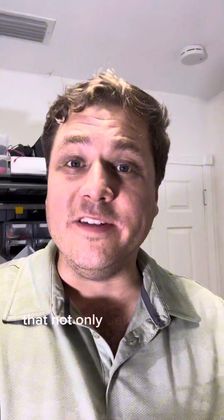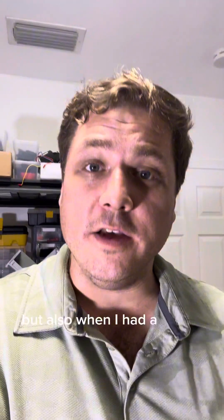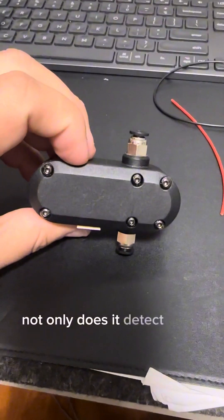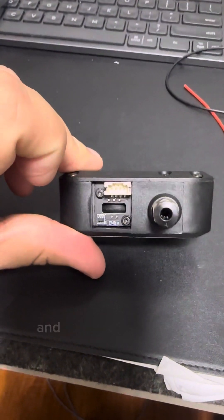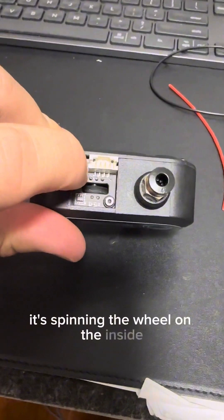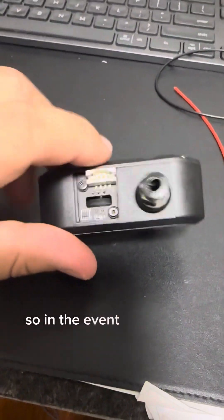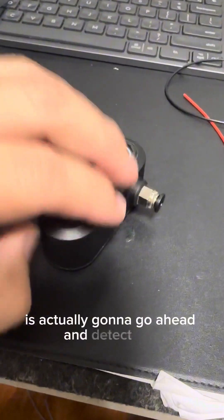So I needed something that not only detected when my filament ran out, but also when I had a nozzle jam. That's when I asked my doctor about the smart filament sensor. Not only does it detect when your filament runs out, but you can see here it's got a little wheel down there. Whenever filament is being pulled in, it's spinning the wheel on the inside, which is basically going to tell your printer hey, I've got filament moving — everything's all good. So in the event that you do have a nozzle jam, there's a good chance this filament sensor is going to detect that.